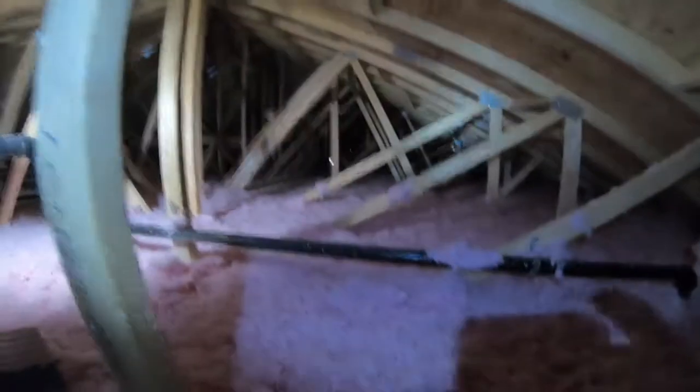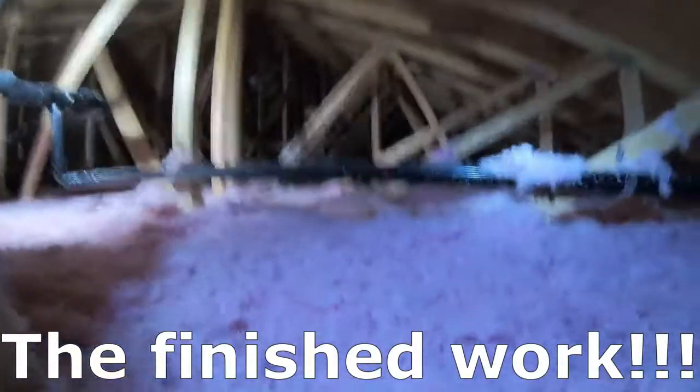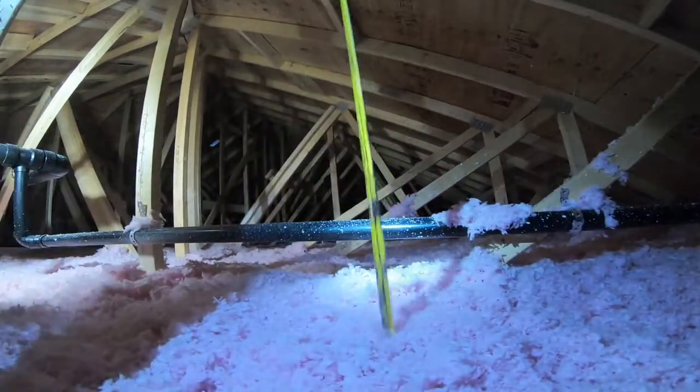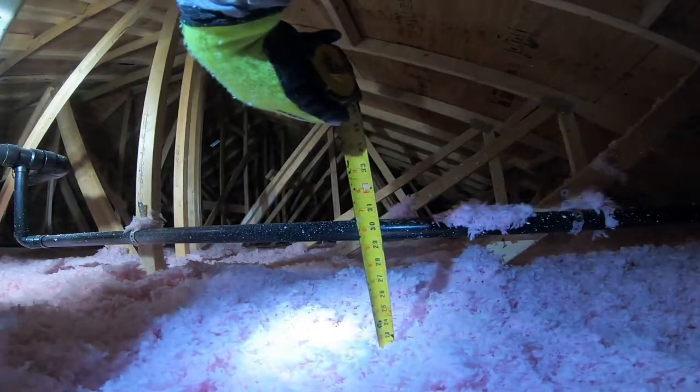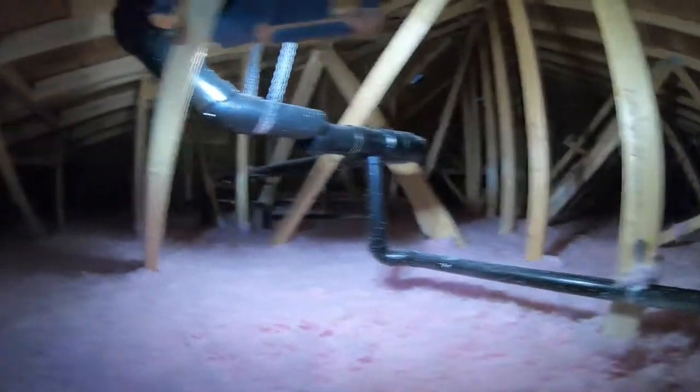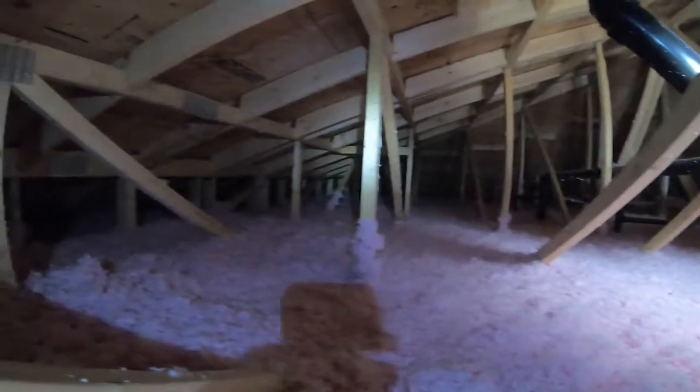I'm the guy that comes after the team that does the spray foam and I insulate the rest of it. I want to fill all the cracks so that your building envelope is never compromised and doesn't have any gaps — that's my job.